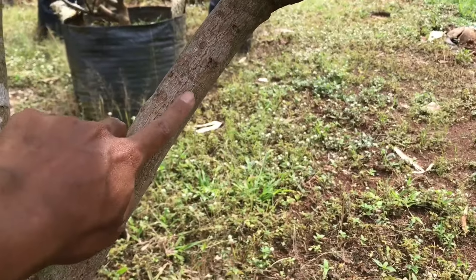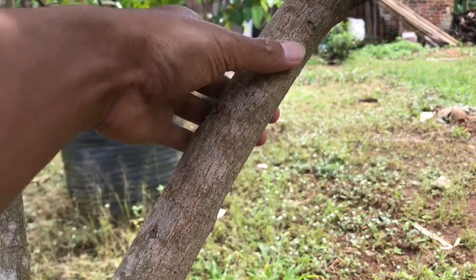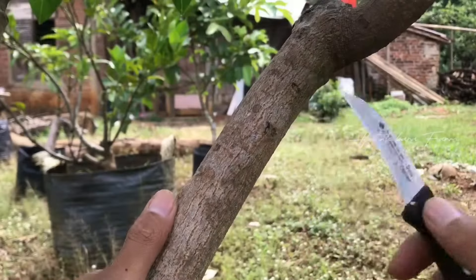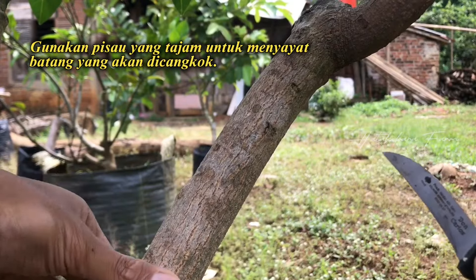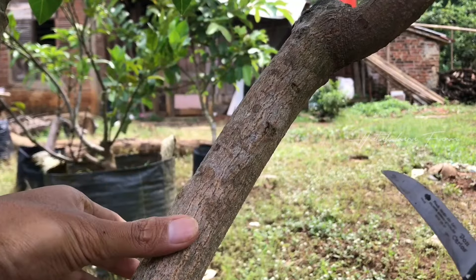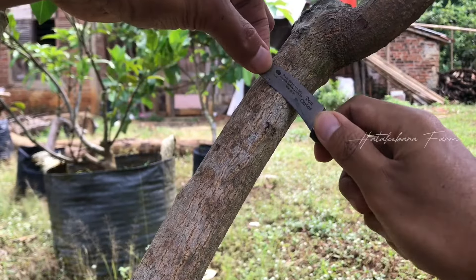Kita langsung saja, ini sudah mulai mendung dan sudah mulai ada petir, takutnya hujan. Gunakan pisau yang tajam ya, karena ini batangnya tua jadi agak dalam dan lurus. Langsung saja saya akan menyayatnya di sebelah sini.